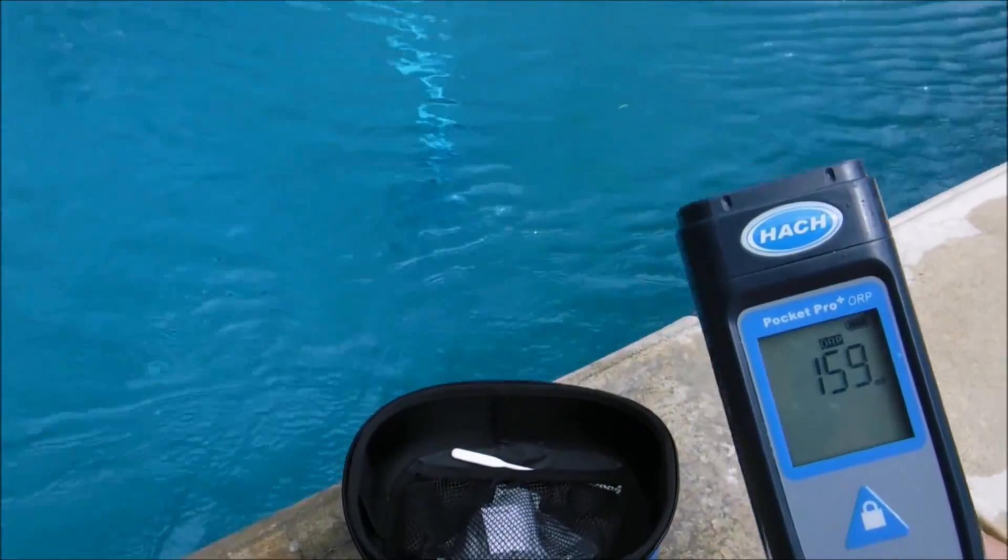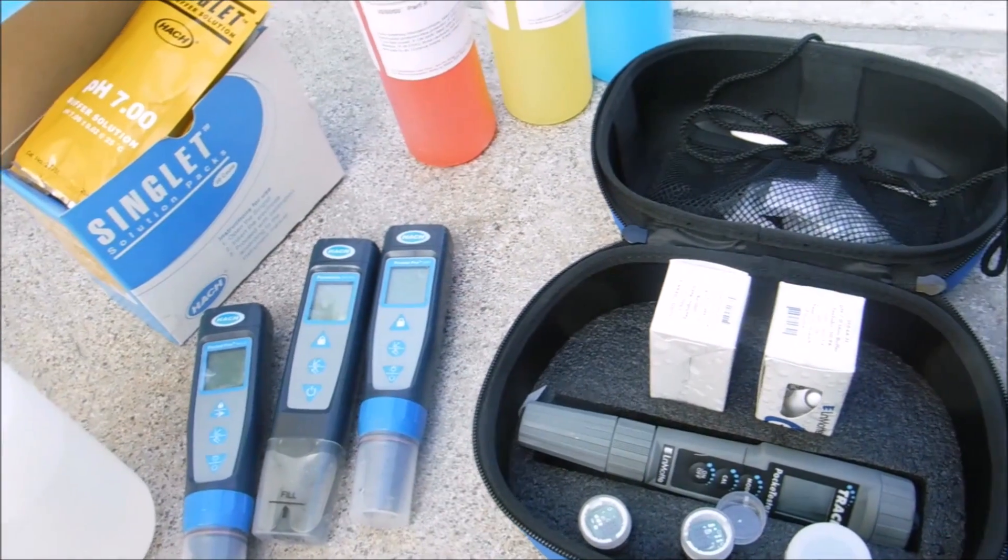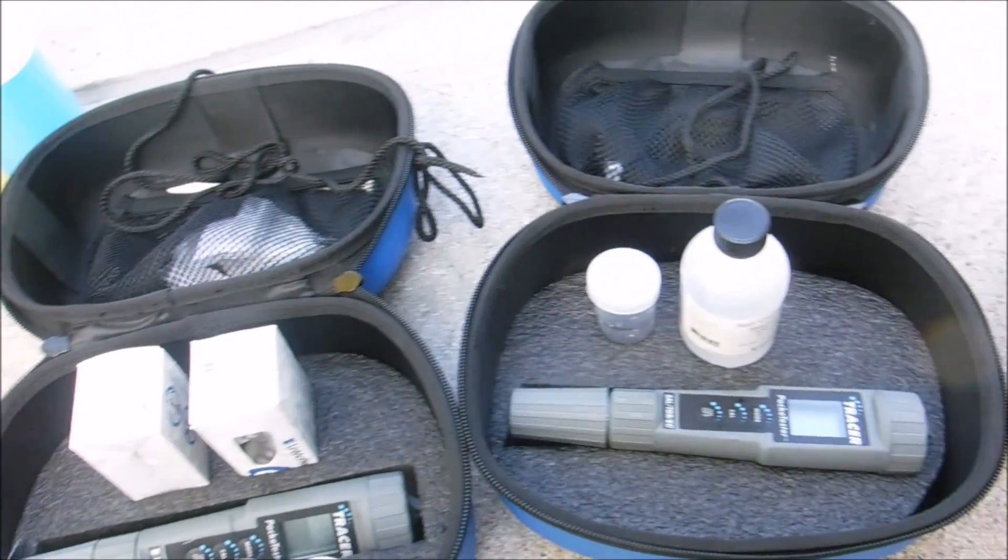In this video I'm going to go over using digital testers to test pool water chemistry. The number one question with digital water testing is: is the digital reading accurate?